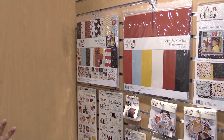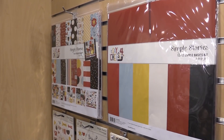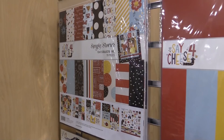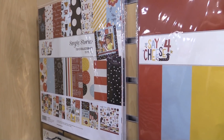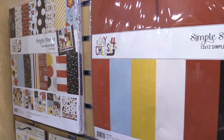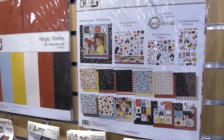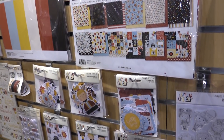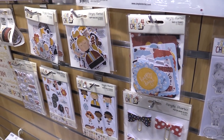The first thing — I know you guys are dying to see this — Say Cheese 4. We love our Say Cheese; this is the fourth version. The nice thing about Say Cheese is it always coordinates, so if you have product from prior Say Cheeses, it all works together so well. You'll see a lot of really great fun colors that work so well for your visits to the happiest place on Earth, but obviously that works for lots of other topics as well.